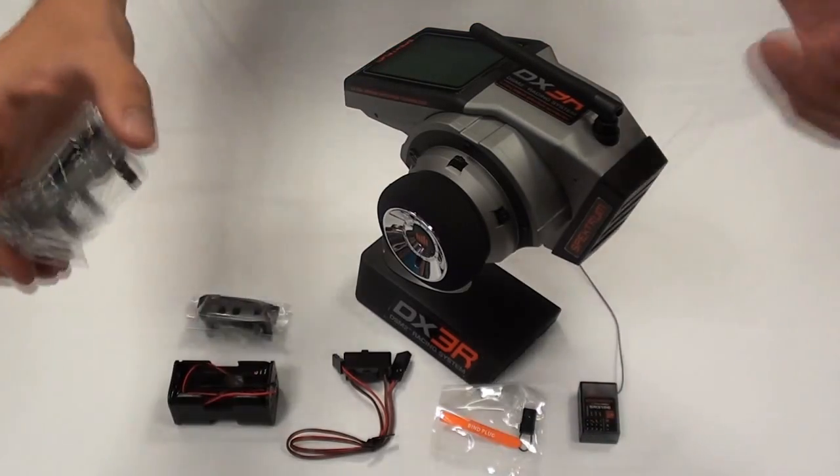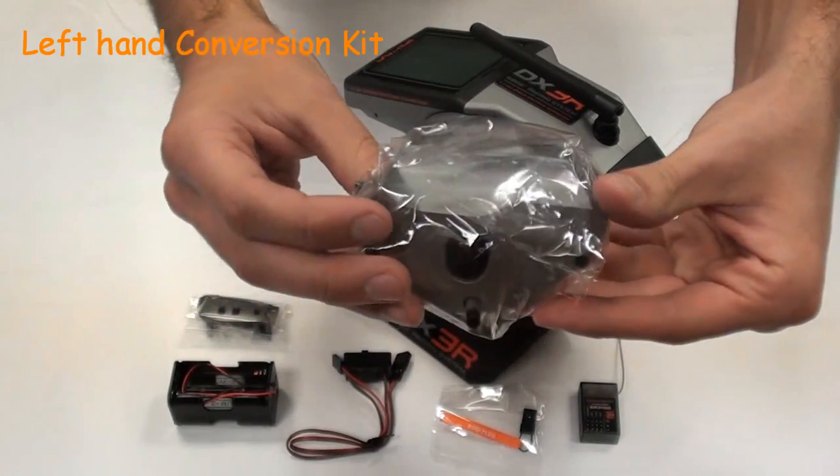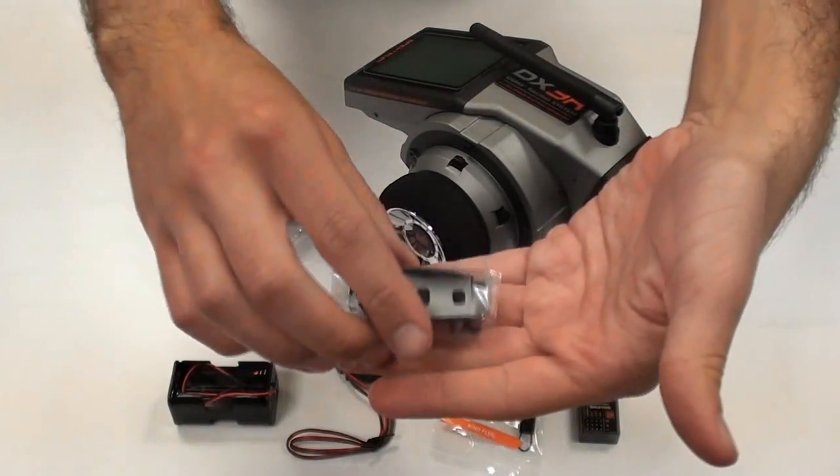These are the conversion parts to convert the DX3R into a left handed model. And these are the parts for the gun section on the handle.